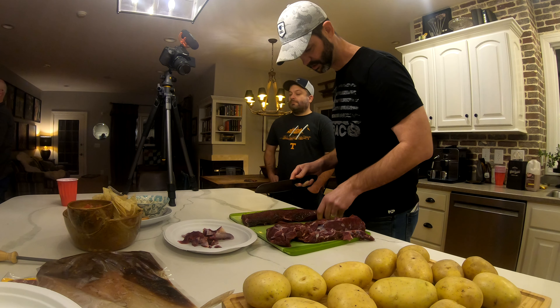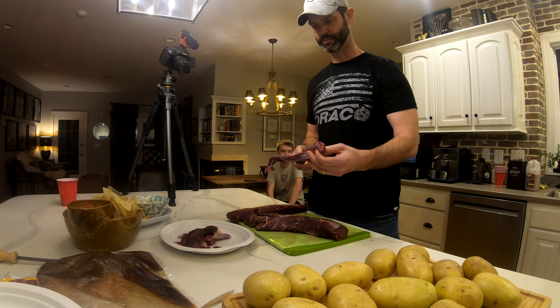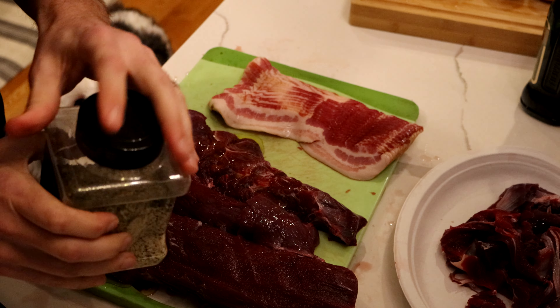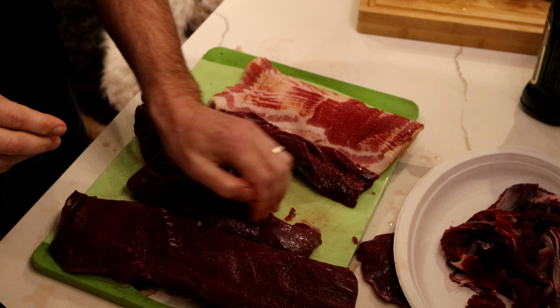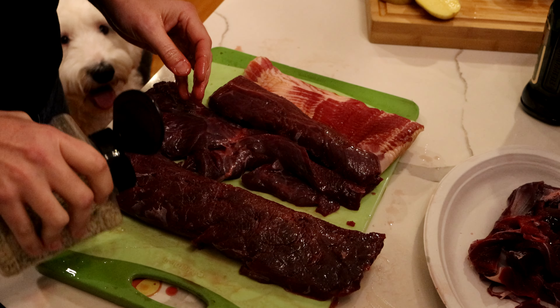Pretty good looking piece of meat now we got here. I've got avocado and extra virgin olive oil. Rub that on a little bit. Santa Maria style seasoning from Susie Q's from California. Rub that down real good and season away.